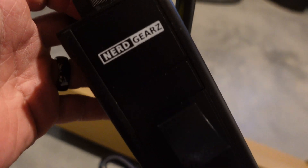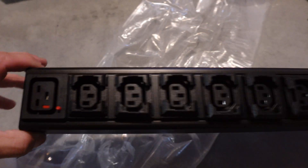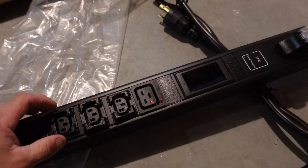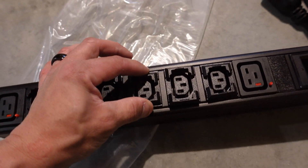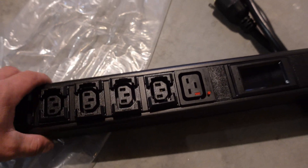That looks amazing — NerdGears branded, hell yeah! If you guys are interested in this PDU, I'll leave a link down in the pinned comment below. It's got the C20 and C14 plugs right there. Oh wait — these are locks! They've got locks on the outlets to hold the cable in — that is badass and sick.